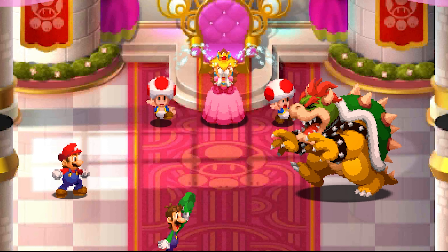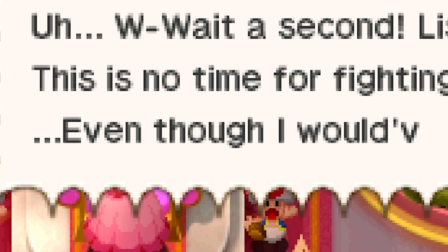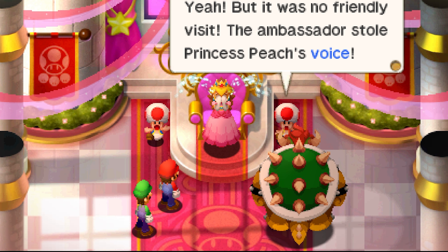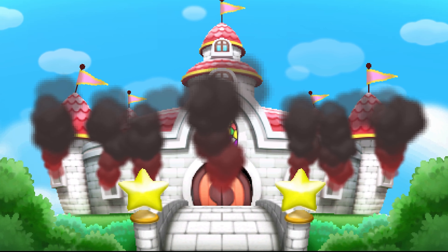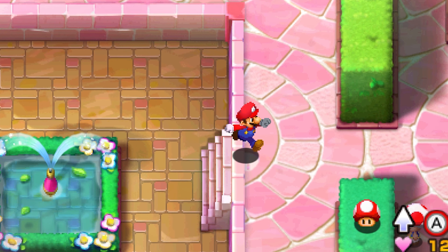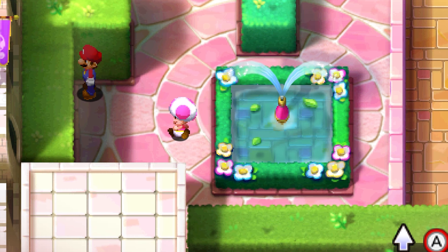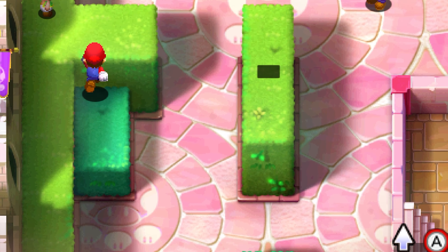Three hits and you're already done — this Bowser's weak. Peach's voice is so stupid but it's kind of cool. She's nuking her own castle. I'm gonna be real — I never noticed just how much the 3DS limited these games.